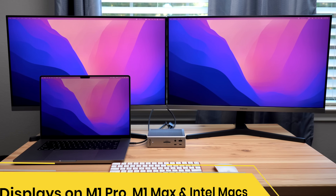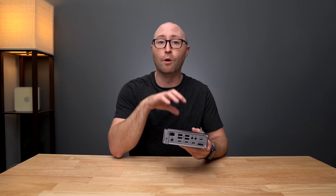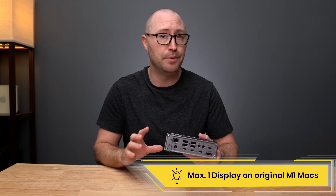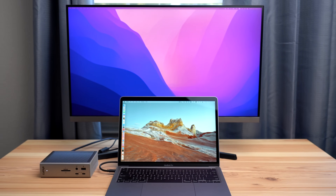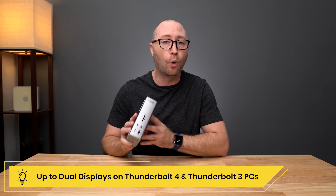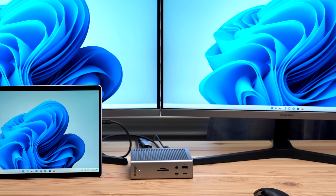M1 Pro and M1 Max users can connect up to dual 6K 60Hz displays. Intel-based Thunderbolt 3 Macs support up to dual 4K 60Hz displays. However, original M1-based computers only support a single display through Thunderbolt, and no Thunderbolt dock can natively support dual displays on an original M1 computer. Windows users on Thunderbolt 4 or Thunderbolt 3 PCs can connect dual 4K 60Hz displays as long as the PC supports dual displays.